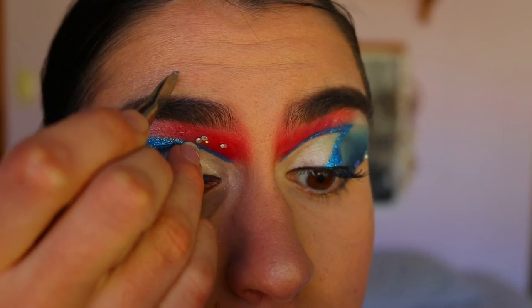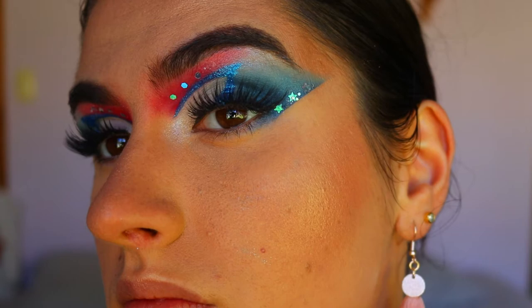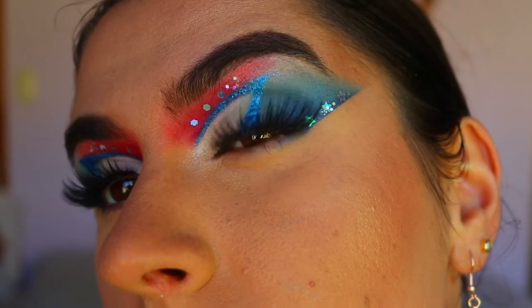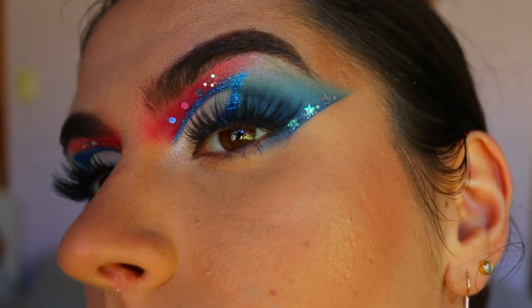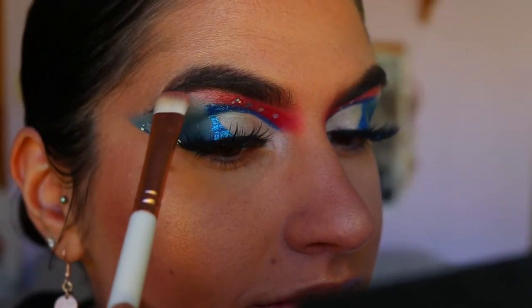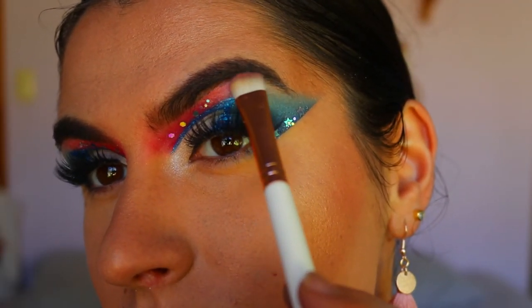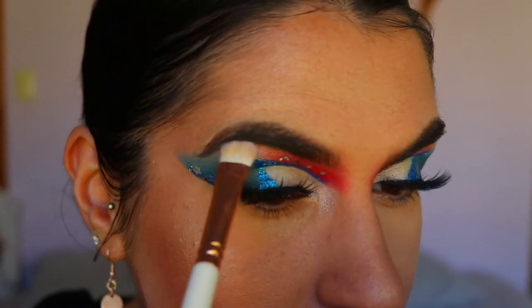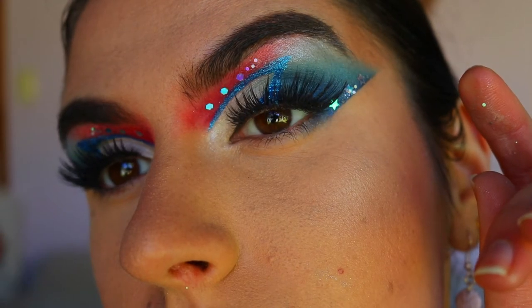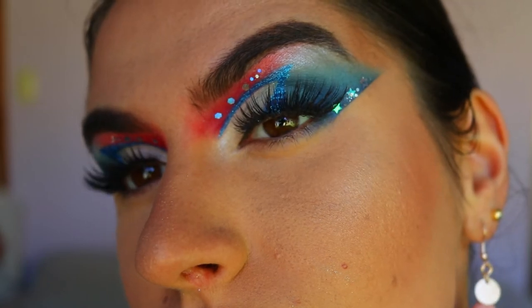I end up taking away those stars on the red area and going in with glitters from that holographic container. Note: this glitter is not eye safe, so please proceed with caution — there are many safe eye glitters out there to use instead. I went in with a shimmery burgundy shade to connect the red into the brow bone highlight using WA from the Focal or palette. For lashes, I went in with the Attitude Lashes in the style Feisty, and fixed up that eyeliner.